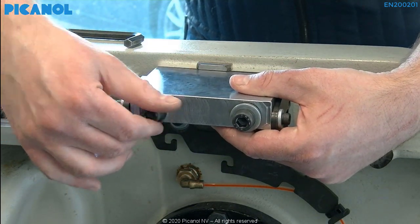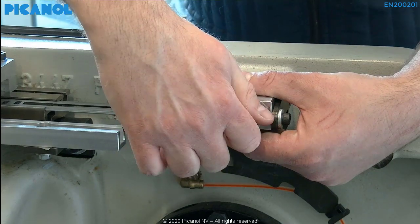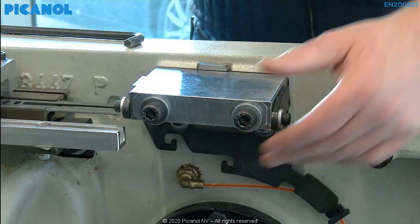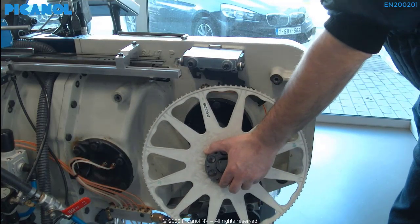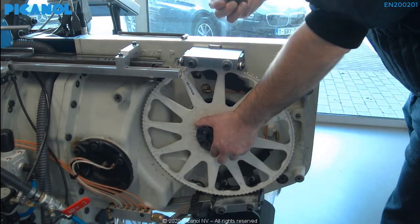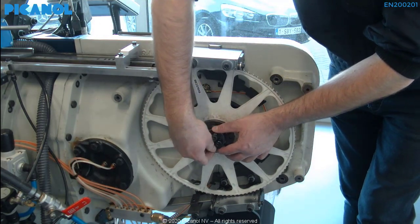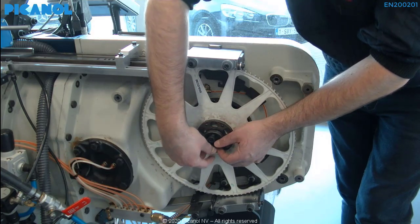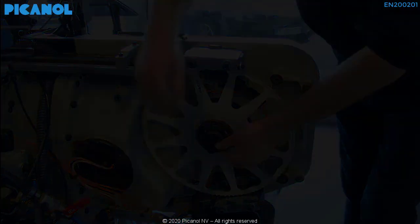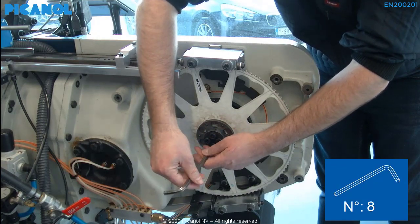Place the cooling block up and hand-tighten. Place the rapier wheel back and hand-tighten the clamping piece. Make sure you don't tighten too much — the rapier wheel still has to be able to turn.